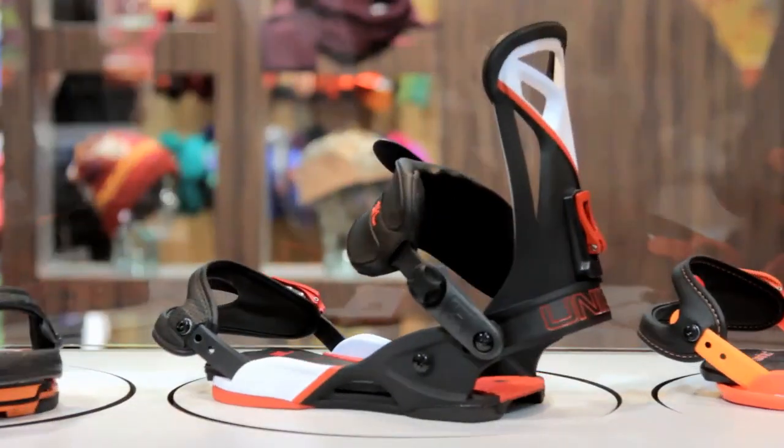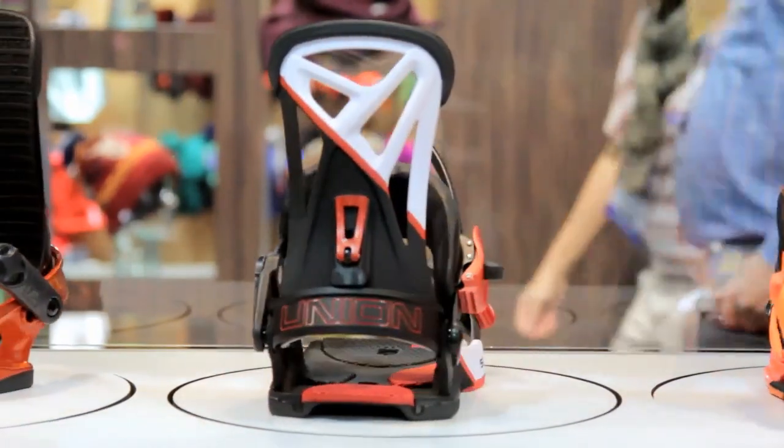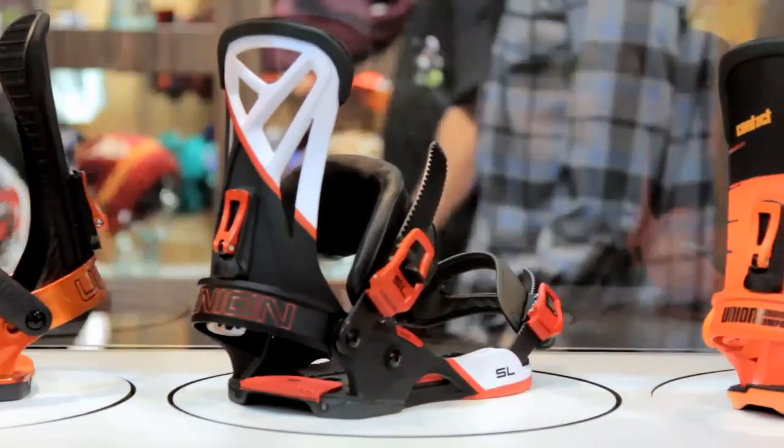This is the new SL binding. I rode this binding for quite a while actually — it's an indestructible binding. It's crazy, super light, and really responsive. I rode one pair for two seasons. It's a fan favorite, or like a family favorite I guess, within Capita. We all rode this binding when it first came out and we were in love with it. It's just a great binding all the way around — super simple, really responsive, nice and stiff.